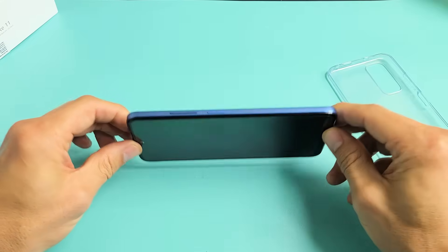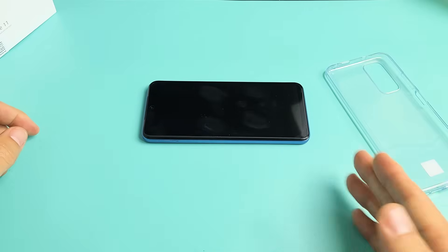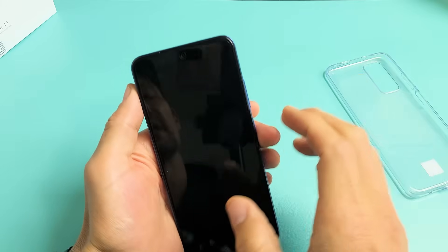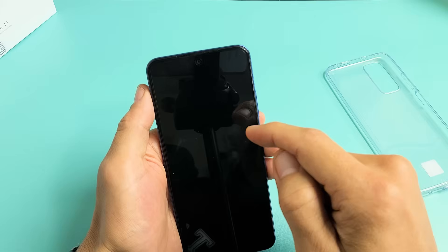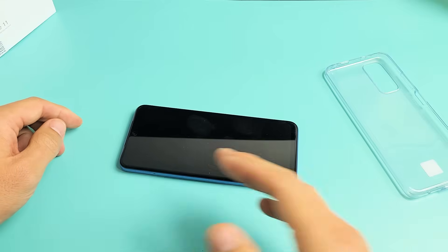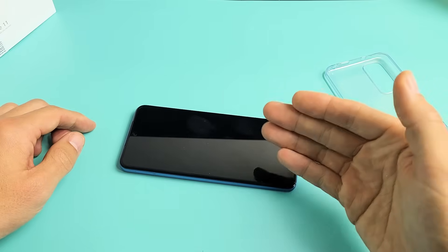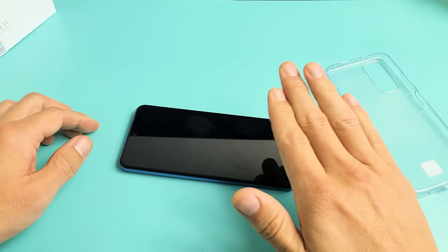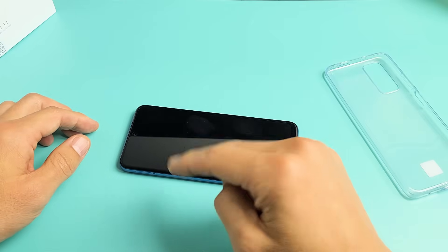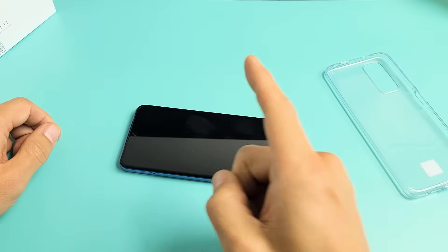Now if you're still stuck in a boot loop after all these steps, start from the very beginning of step one and try every single step again. If you have a screen protector, this may be the time to pry it off, as it's possible the screen protector is causing the boot loop issue as well. Try every single step at least six to seven times — at least 70% of you should now be out of the boot loop. If this worked for you, please comment below what method worked for you.